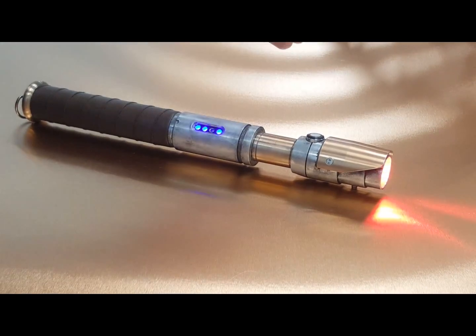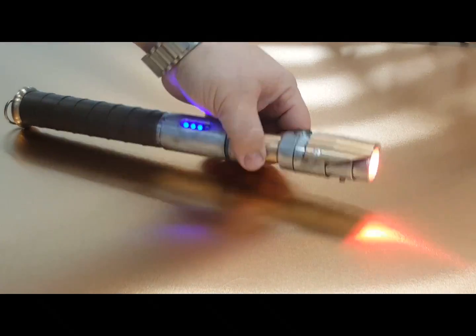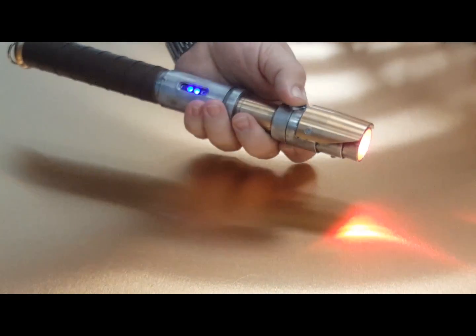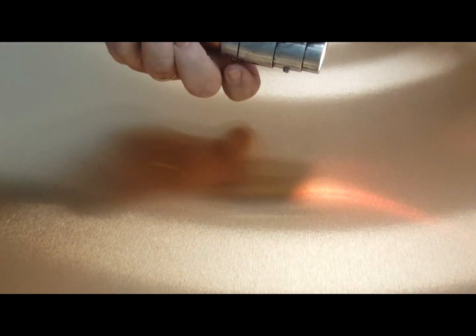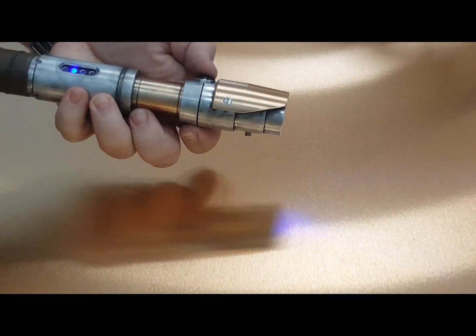Of course, when you turn it on, they do their thing while the saber is on as well. RGB means you get nine colors on board that you can change by pinching both buttons together — the auxiliary button and the main button.